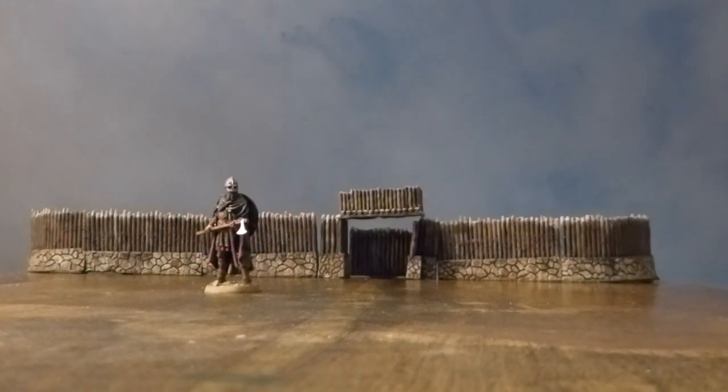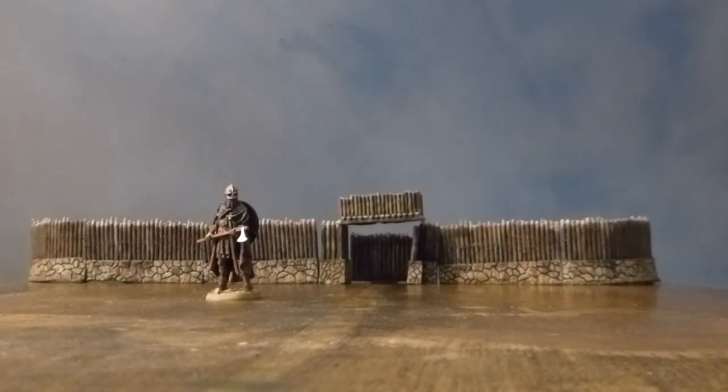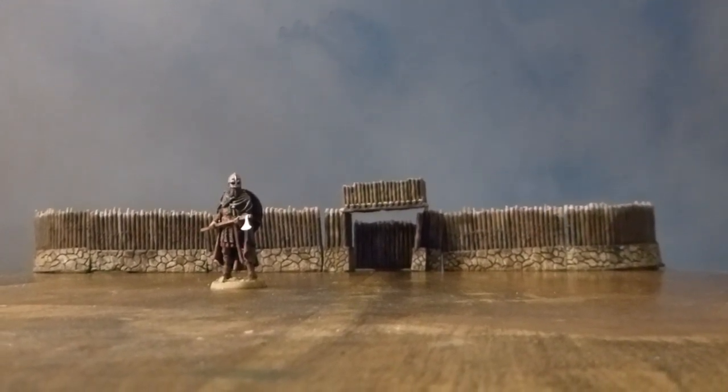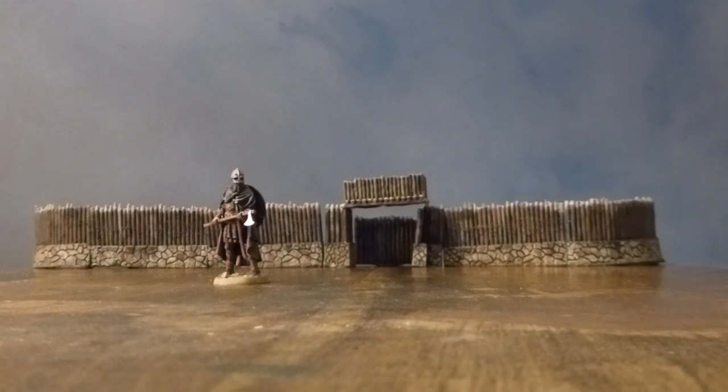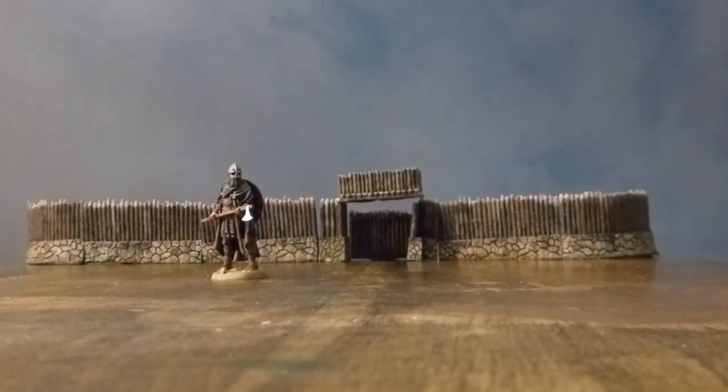So here we have a very early Saxon warrior. He could easily be from several centuries — any time like the 300s, through the 400s, into the 500s. As I've been saying, this kind of stuff got handed down quite a lot, so it had a long lifespan.